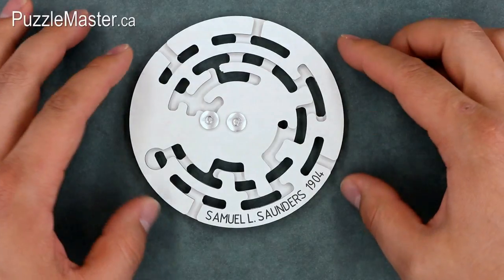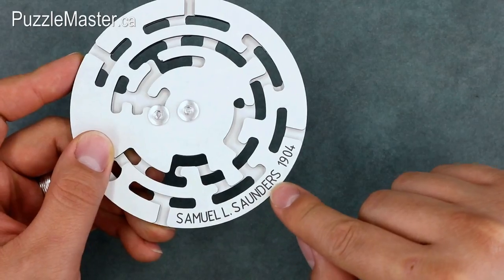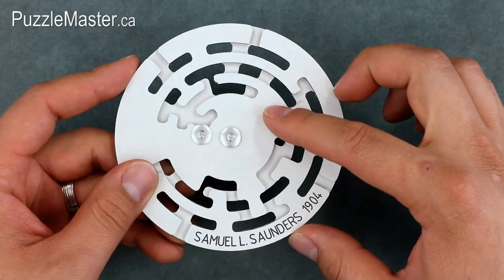The Saunders puzzle is a maze design that was patented by the man whose name is on the front, Samuel L. Saunders, in 1904. It has been refashioned and produced here by Raubrecht from Belgium.